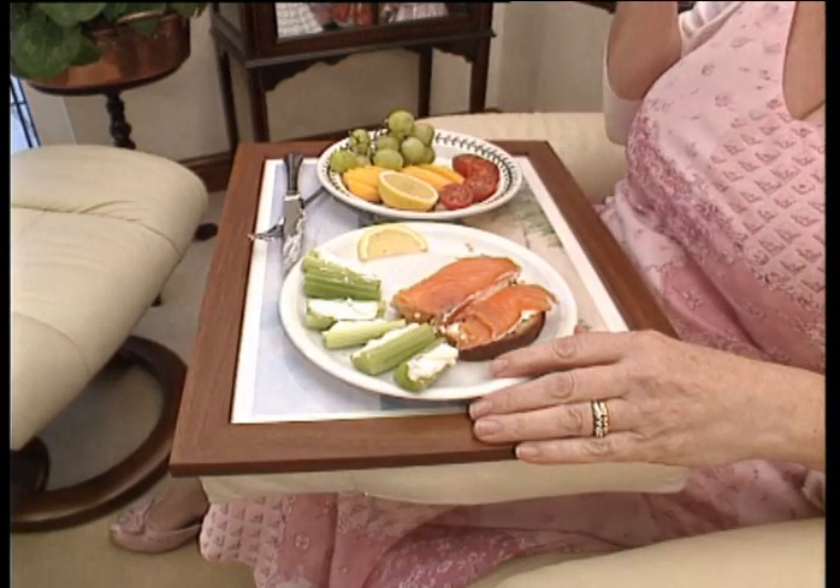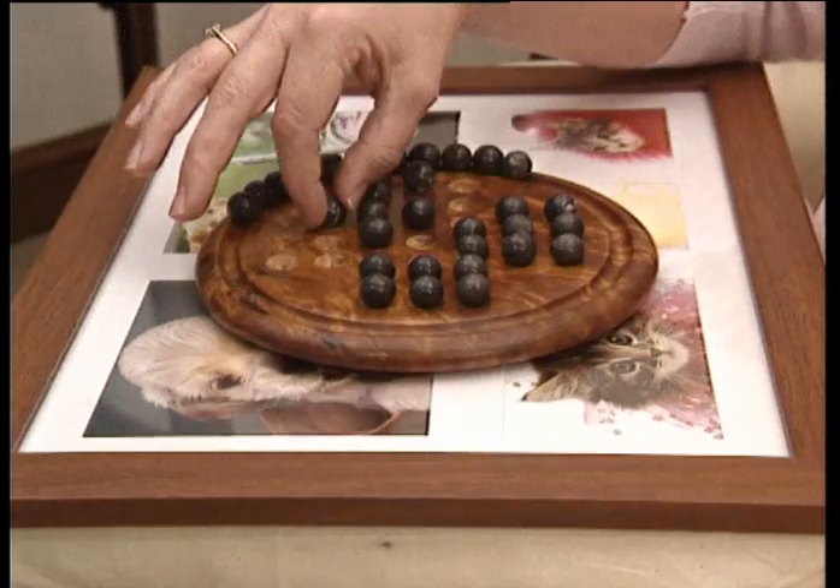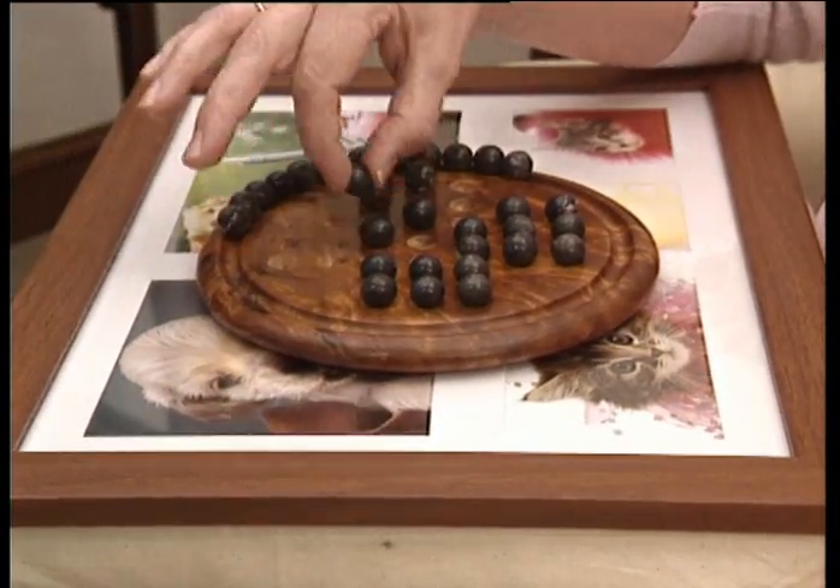Enjoy meals and snacks without worrying about mess. And even playing board games and card games is made easy with the practical Laptray.